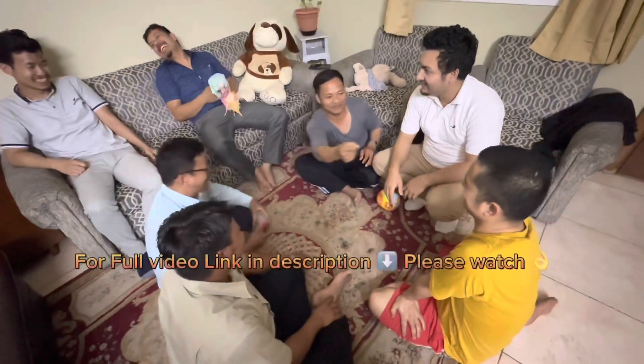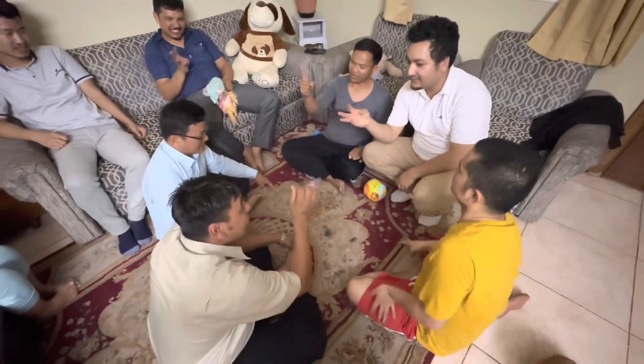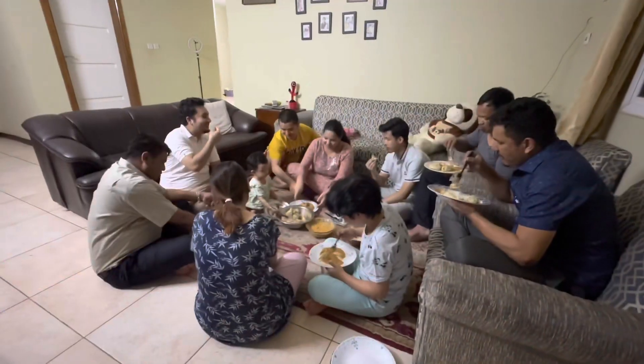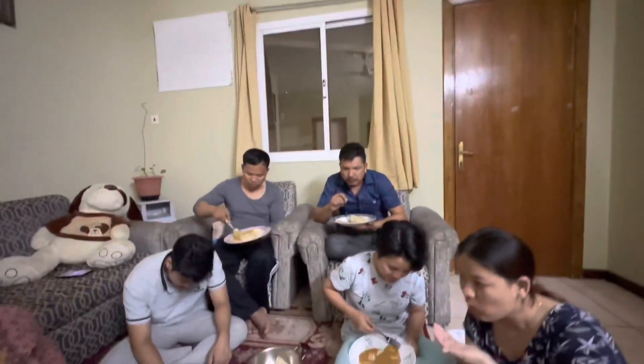Oh my God, I'm sorry! If you want to make the menu, we can use it to make it easier. I will try it. You don't have to go to the menu — you can eat it.